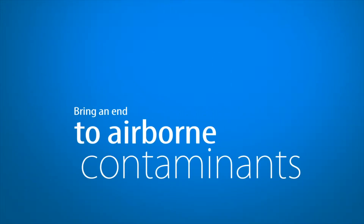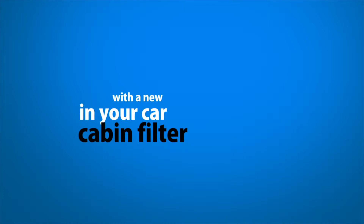Bring an end to airborne contaminants in your car with a new cabin filter from Filterheads.com.